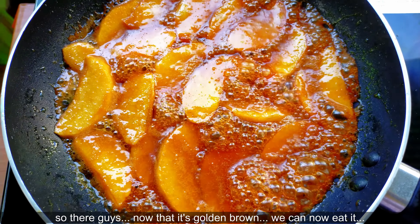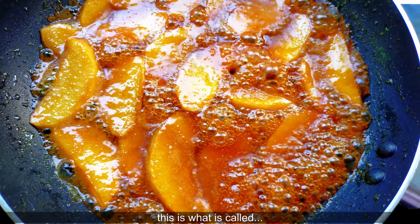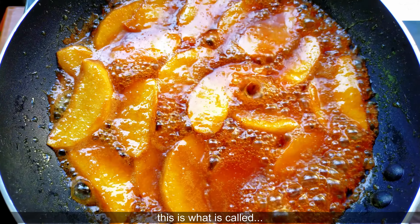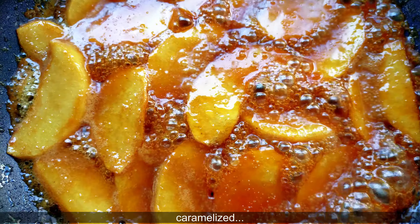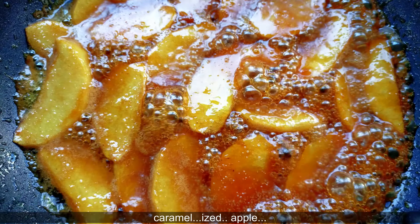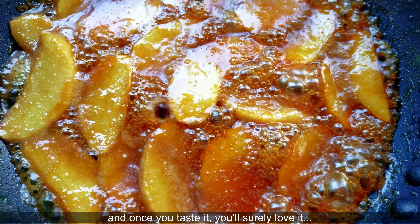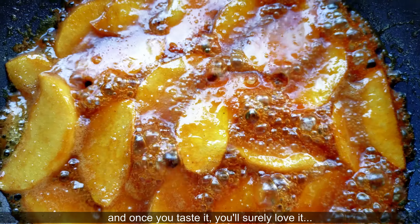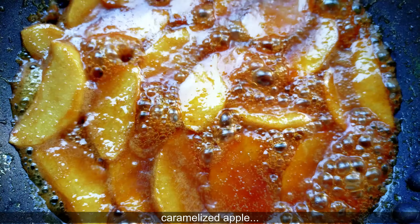Ayan guys, dahil golden brown na siya, pwede na natin siyang kainin. Ito ang tinatawag na caramelized apple — para sumarap ang ating apple, guys, gawin natin caramelized apple. Para maiba ang kanyang panlasa, at pag inyo natikman ito, siguradong magugustuhan ninyo, guys, ang ating caramelized apple.